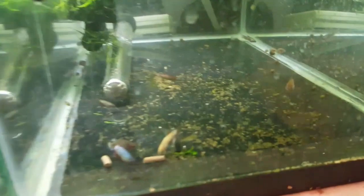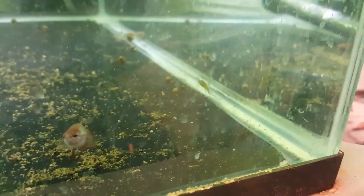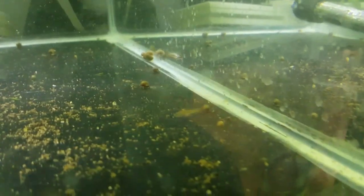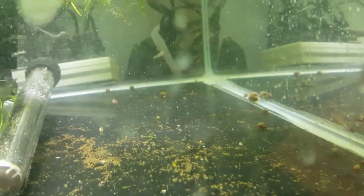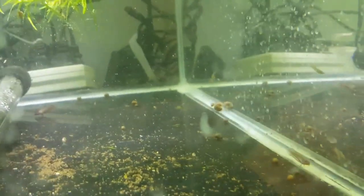Did the water change and I found a hitchhiker — it's a guppy fry. Not sure how he got in here, probably on a net when I put some snails in from the other tank. I'm probably just gonna leave him in here — no point trying to catch him, he'll be fine.